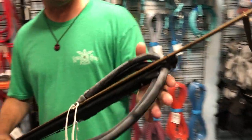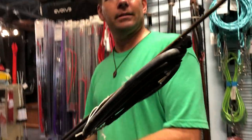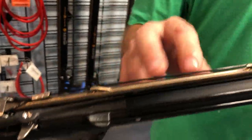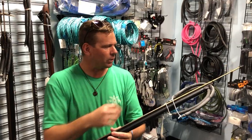It comes with two loop bands. These are 16 millimeter high modulus rubber. It comes with a 17/64 shaft with the shark fins. That's really important so you don't end up cutting your finger open with the metal wishbone.